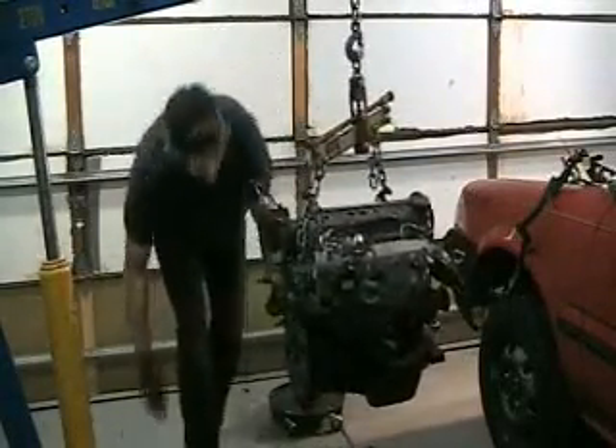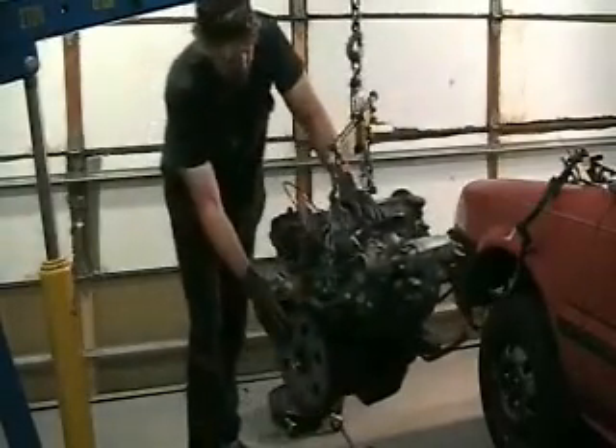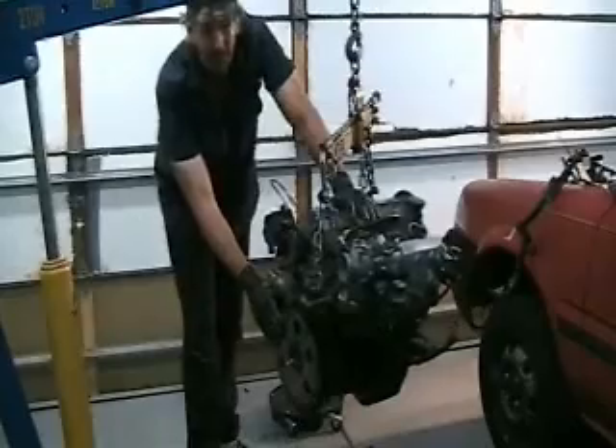Hello. Alright, just finished torquing up the drive plate to crankshaft bolts — 58 foot-pounds, by the way.